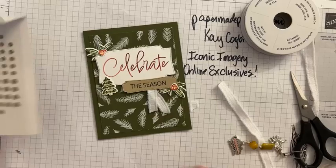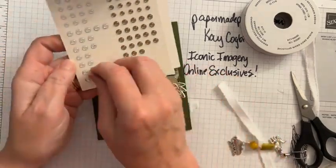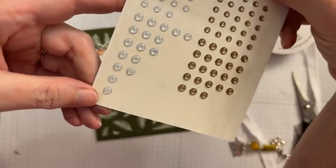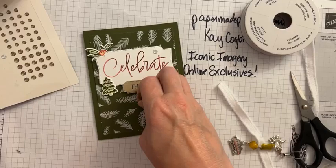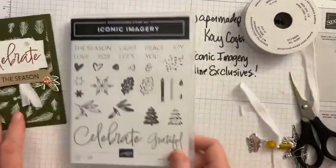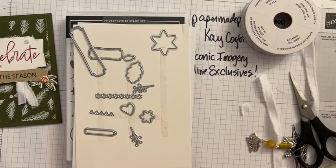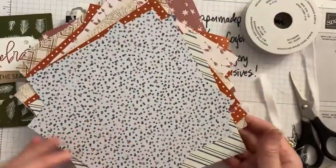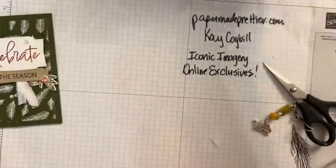Now we're going to add our white embellishments — these are pecan pie and clear adhesive back dots. They have like a little line pattern that goes through them. They're really cool, so make sure and add some of those. Our embellishments always go really fast on the online exclusives, so make sure and get yours while you can. For this project you'll want the iconic imagery stamp set and dies, a pack of that 6x6 designer paper, the pecan pie and clear adhesive back dots, and some of this white frayed grosgrain ribbon.